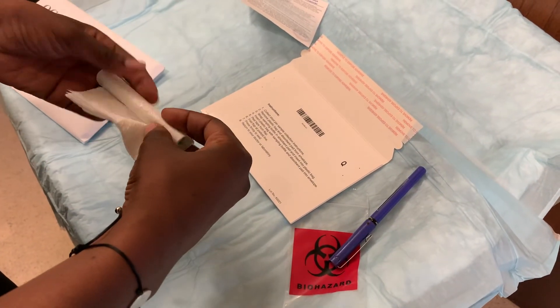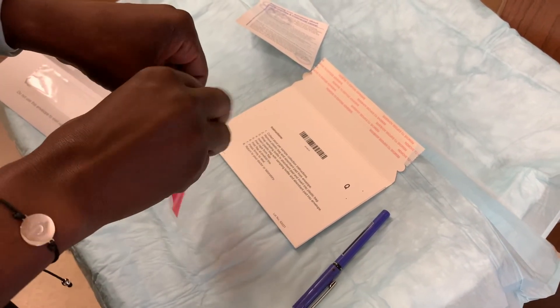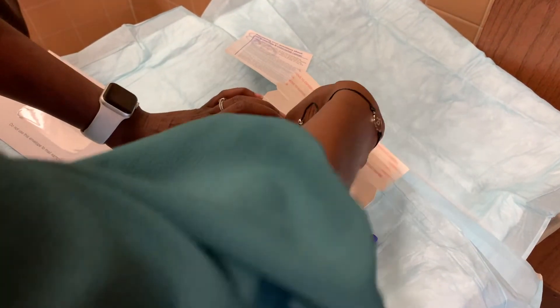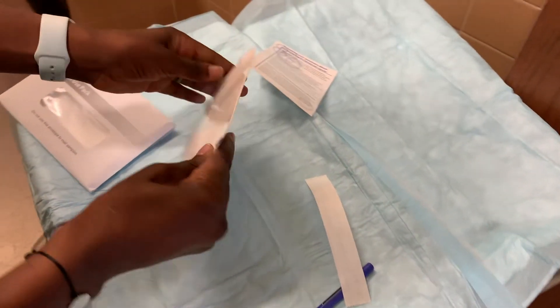Wrap it in the small tissue. Và cuốn lại vào bên trong cái miếng giấy nhỏ này. And place it in this bag. Bỏ vào trong cái túi nhỏ này. Place the bag in the envelope and seal it. Để cái túi nhỏ này vào bên trong cái bao thư và dán lại thật kỹ.